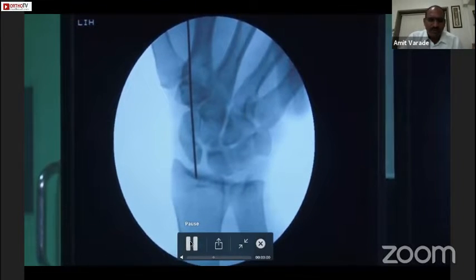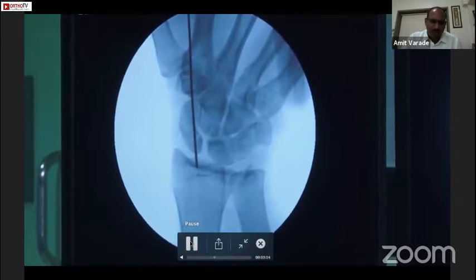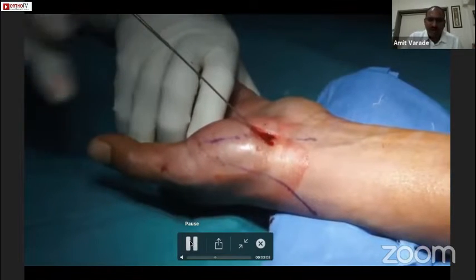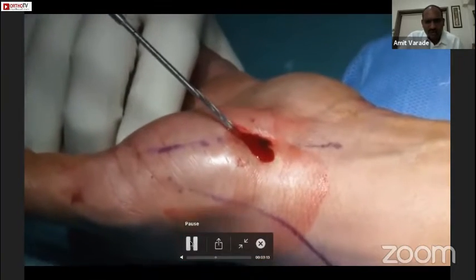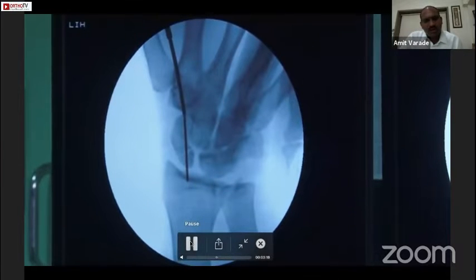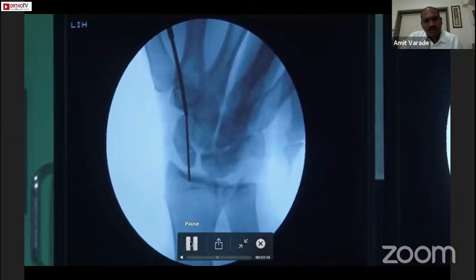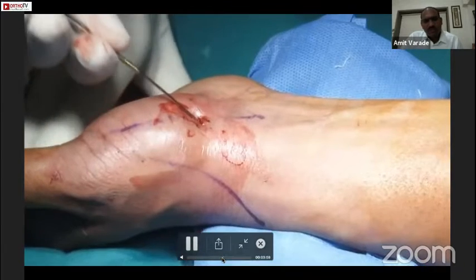I generally put a guide wire into the distal radius after measuring the screw length, because a lot of times while drilling the wire can come out, and it is very difficult to put the wire back into the same hole. Now this is the 2 mm drill bit — we have to drill slowly.